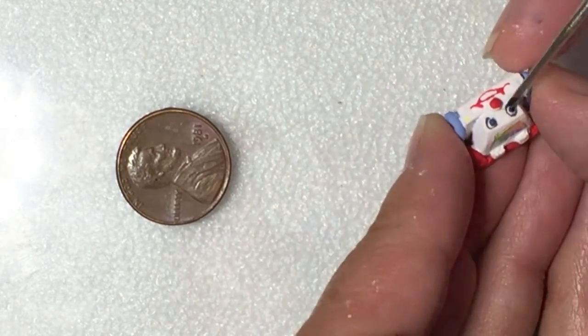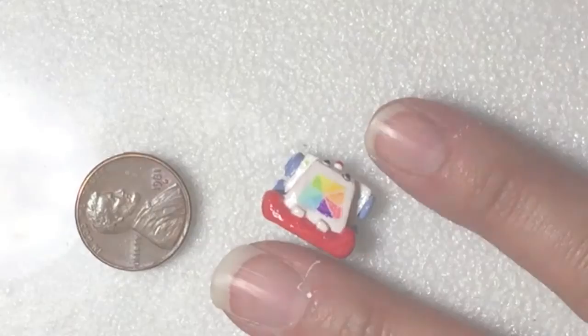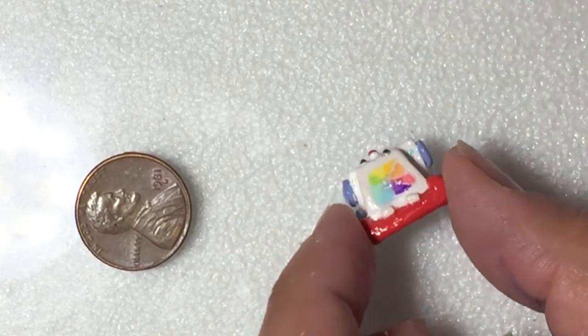When glazing this phone, the areas of white were done in a matte glaze and all of the painted areas were done with gloss.